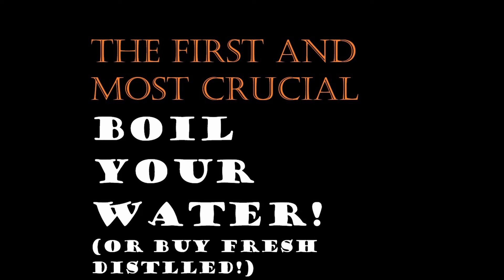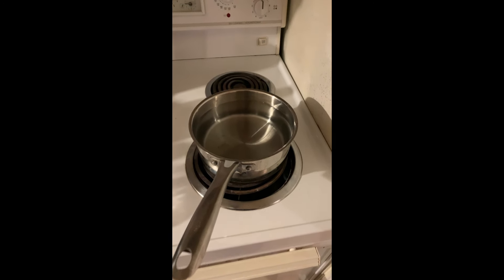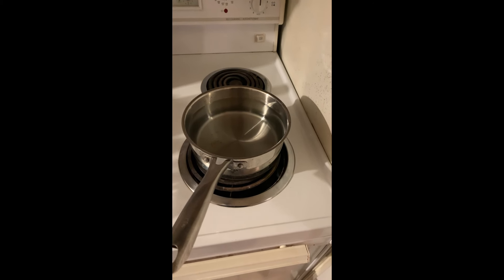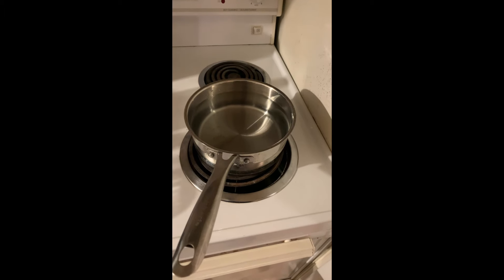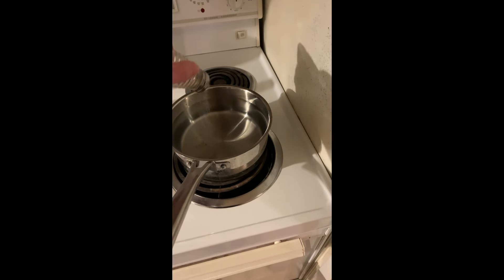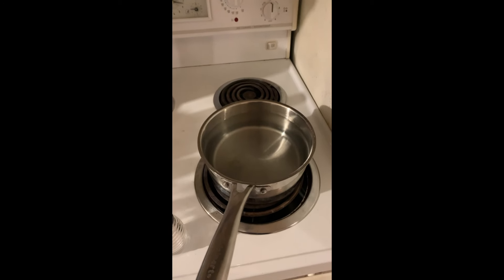Very simple first step. My pot is stained but make sure you have an absolutely clean pot. Get water from your tap or filtered water from your fridge, whatever. Don't make this complicated — we're just going to put a dash of salt in, which may help it boil a little quicker. You're going to bring this to a boil.